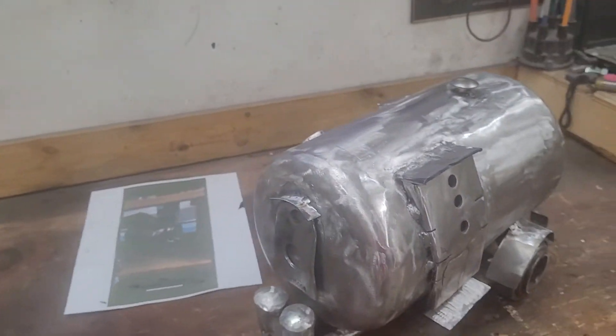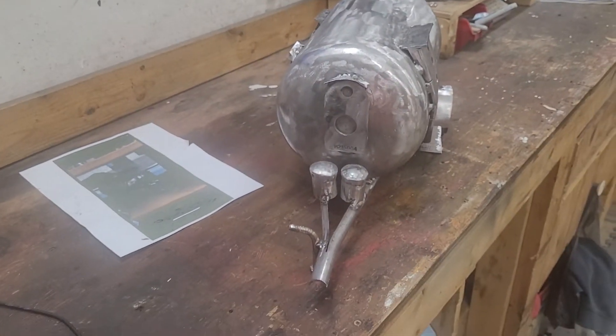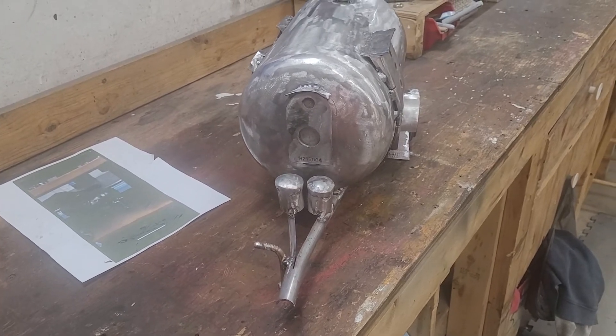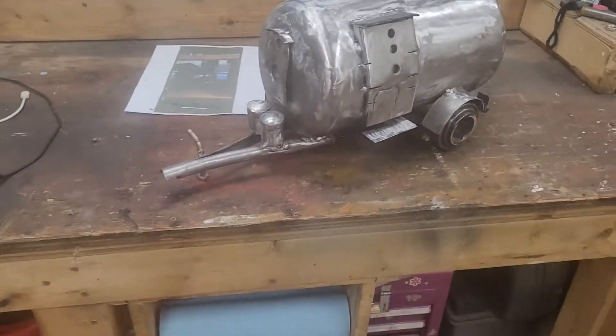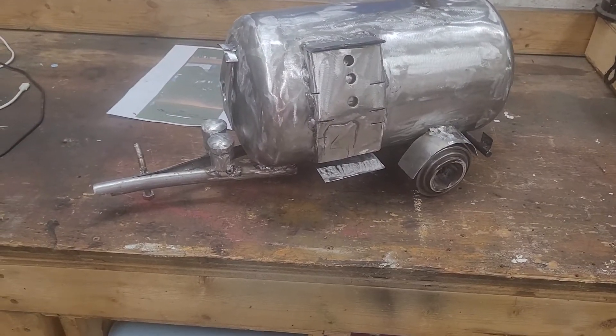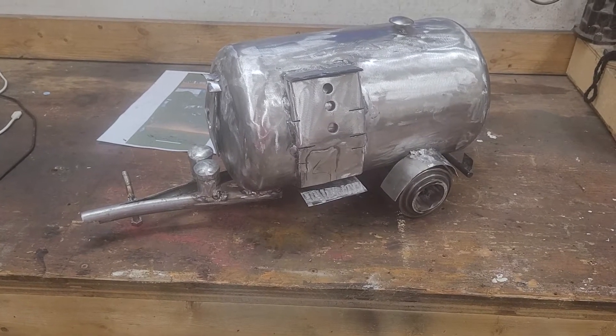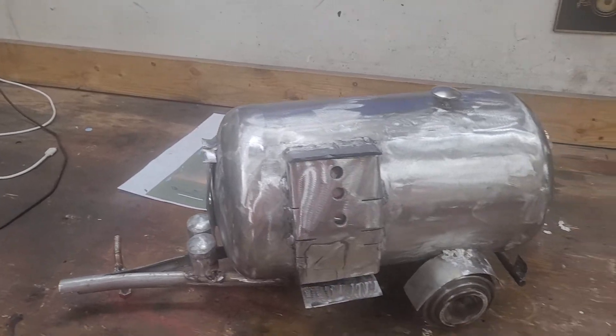This is going to be for her — she asked me to make something. I guess it's going to be for their campground or something. I wasn't really keeping track of my hours and was taking a lot of breaks, but I probably got about five or six hours into it.